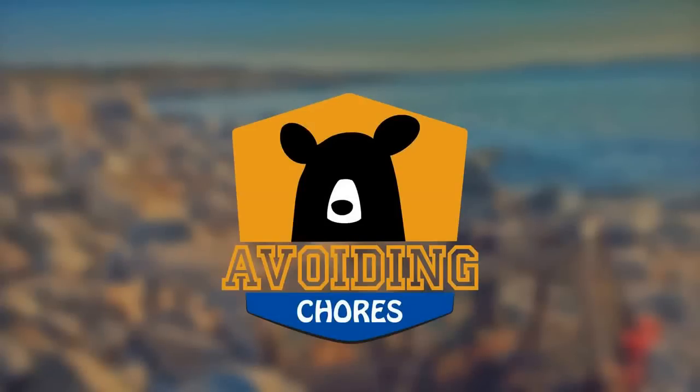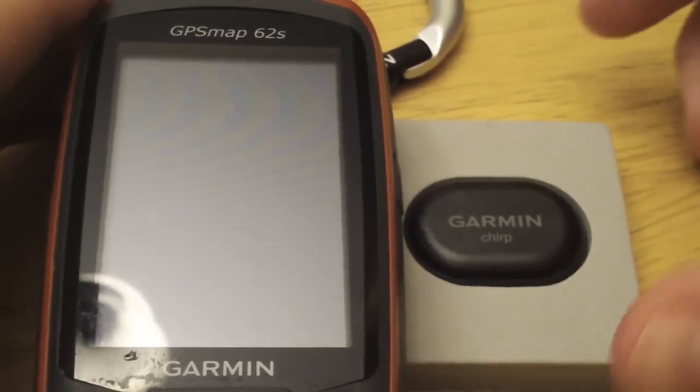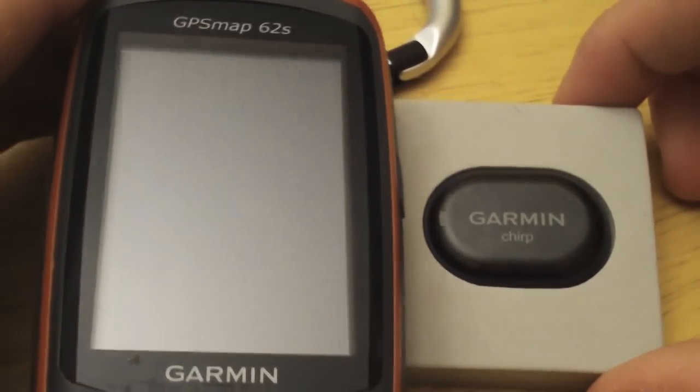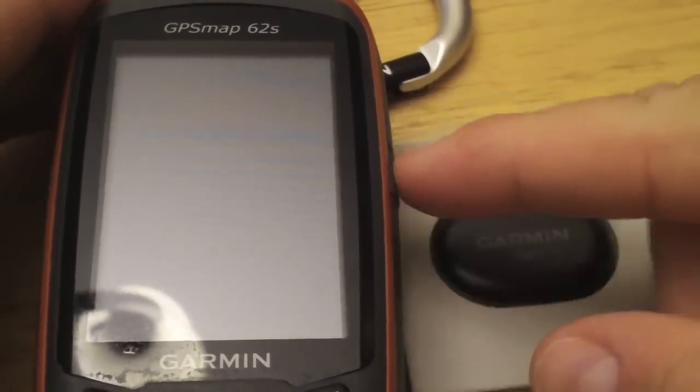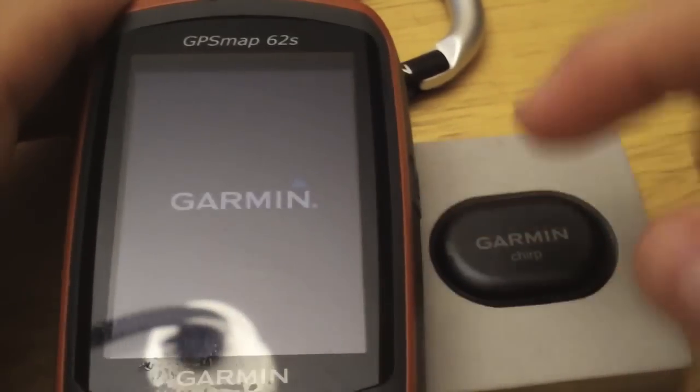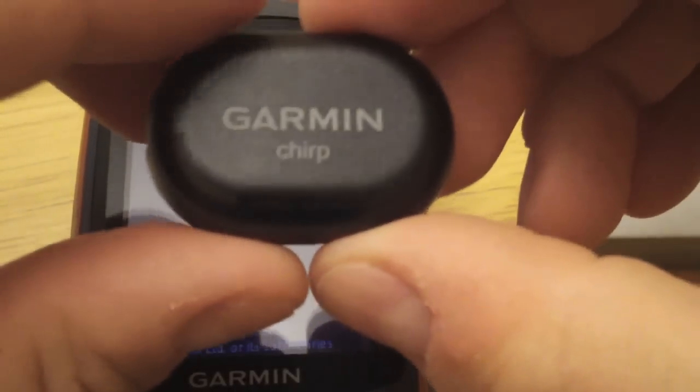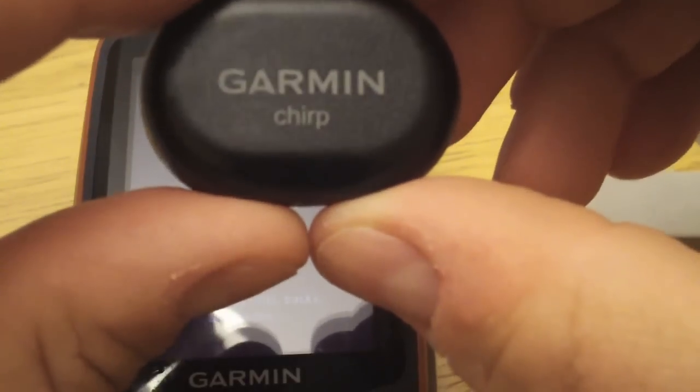In this video we'll show you how to program a Garmin Chirp using the Map62. I'll just boot up the 62 while that starts up. Chirp is a radio beacon that Garmin produces. It uses ANT technology, similar to the Forerunner.